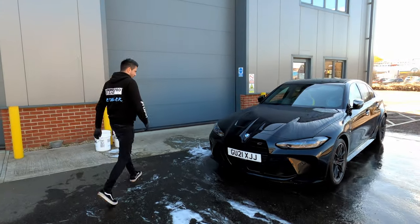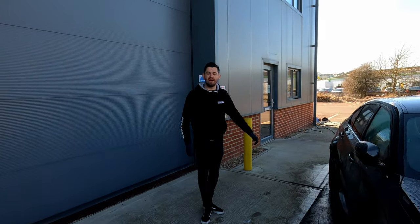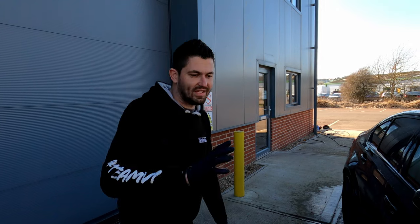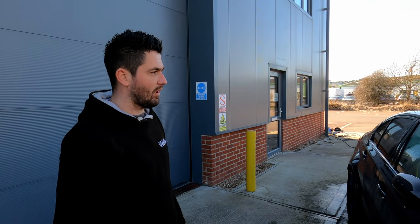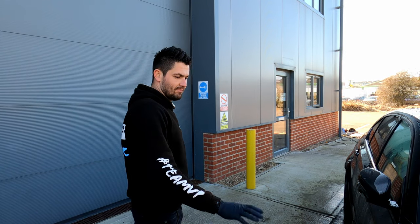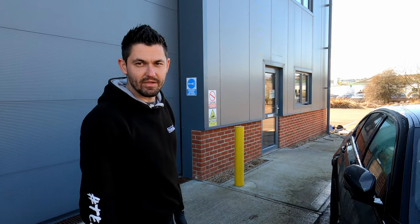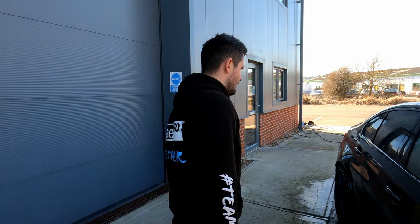So the car's all rinsed off. Next we're going to open up the shutter and pop it in the bay. We'll towel dry it but also dry it with our air blower — minimal contact as possible when drying it, being brand new and black. The less we touch it the less damage we can do.